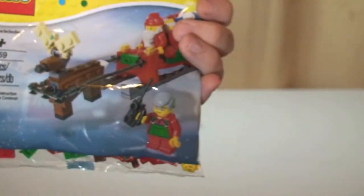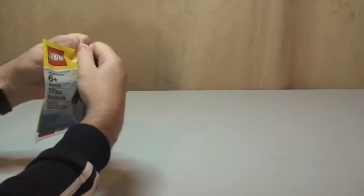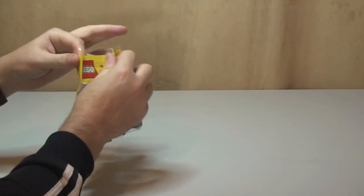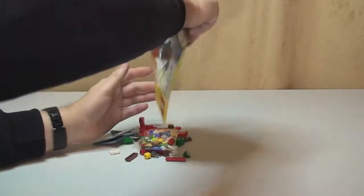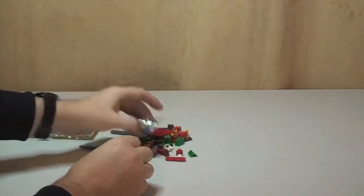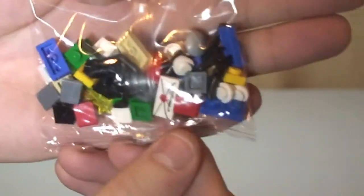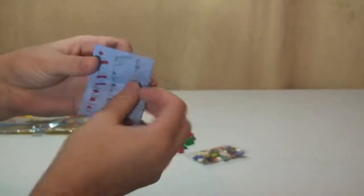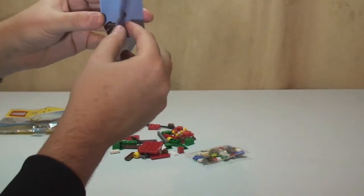So let's get on with the unbagging. Okay, that's all the pieces out. You can see there we have another bag inside — this is obviously the smaller pieces — and our instructions. Looks like it's quite a big instruction sheet actually for a poly bag.